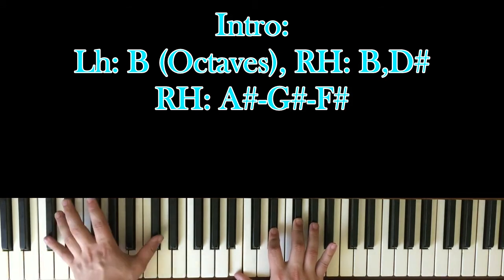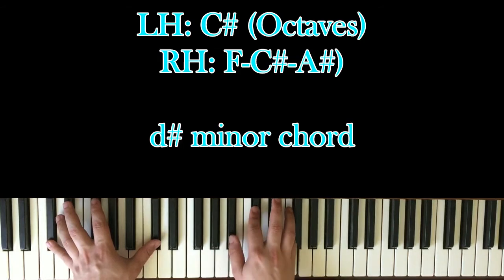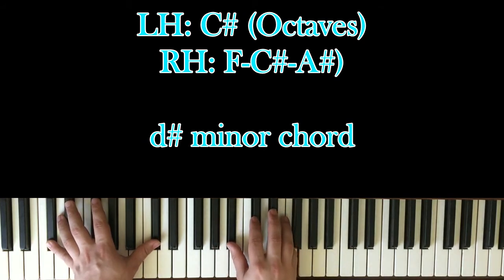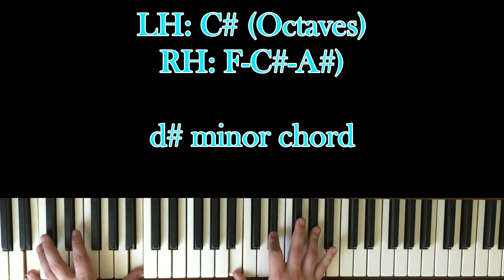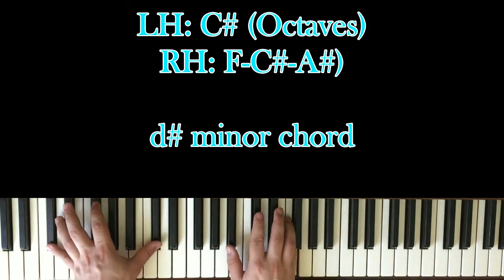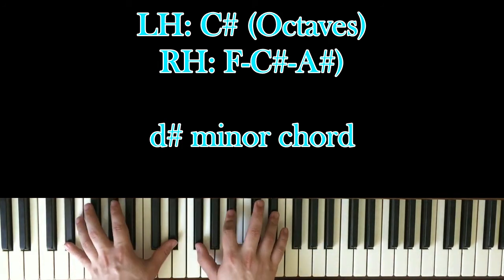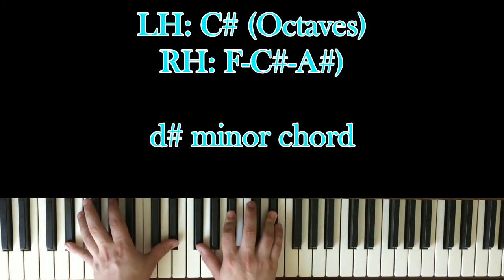Once you do that, you're going to go up to the C-sharp and play... which is F, C-sharp, and A-sharp. So you have one, and, two, and, three, and, four, and. And the last one, you're going to play the D-sharp minor chord, which we learned earlier.